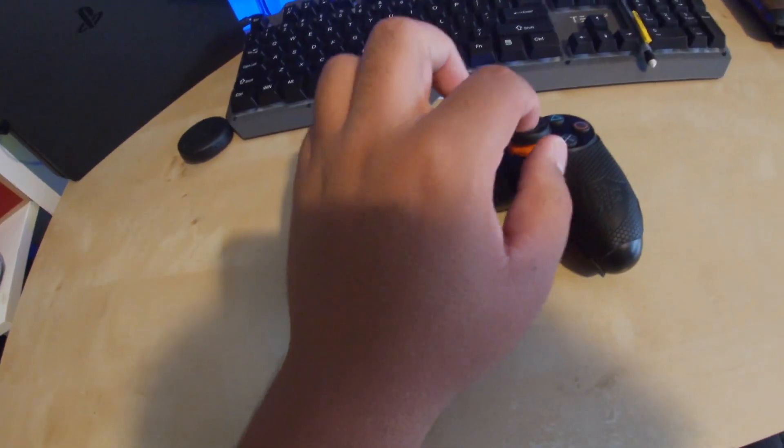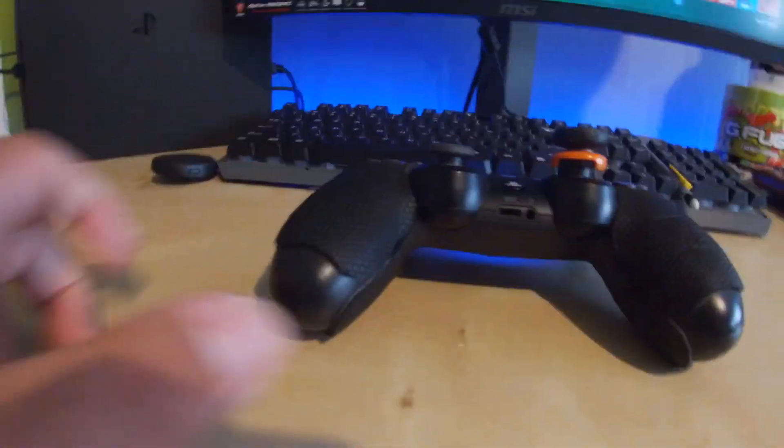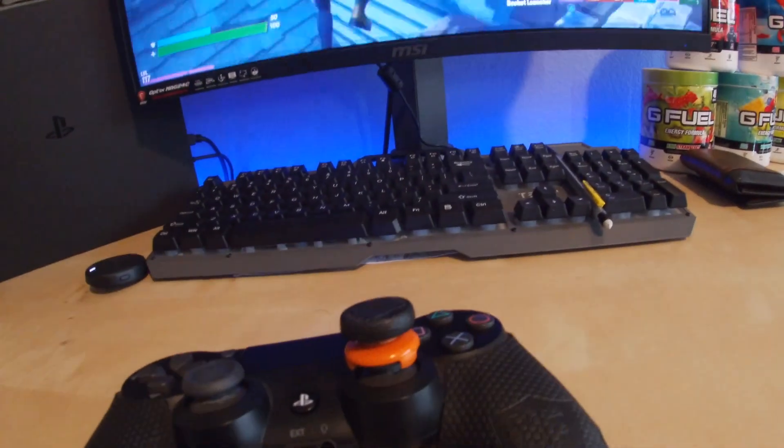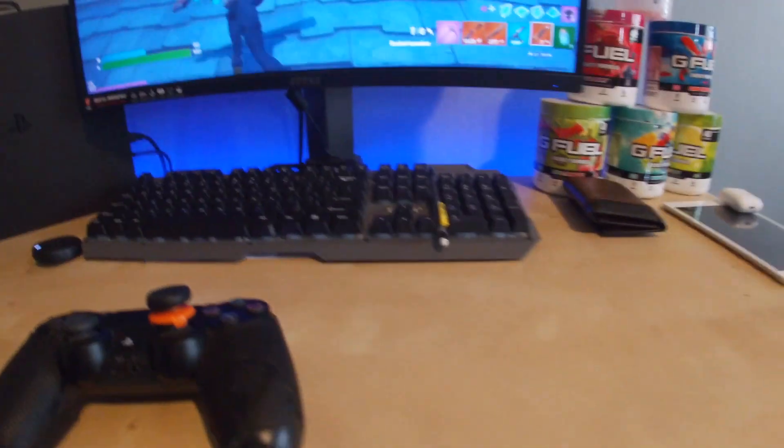My controller has a Control Freak grip with the Control Freak analog stick attachment that makes it bigger on top, which I use in almost every game I play.